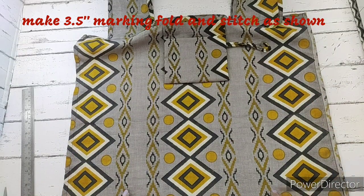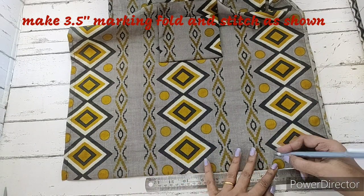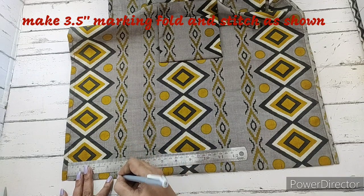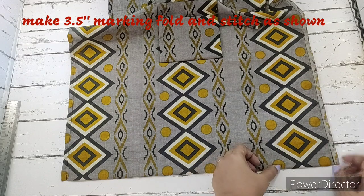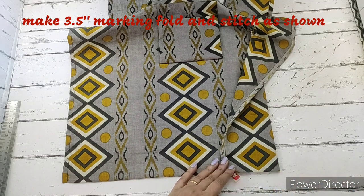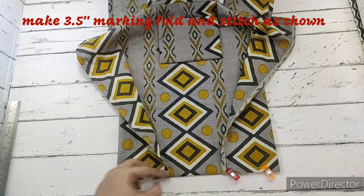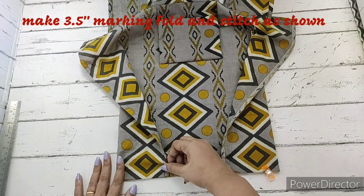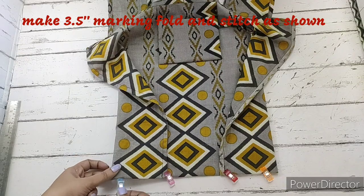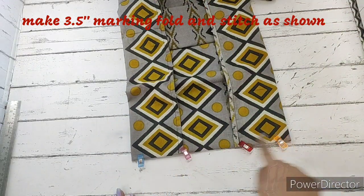On the base, we make a marking of 3 and a half inches from the stitch mark on either side. We fold on this 3 and a half inch mark, aligning the base, and clip it. We make a simple straight stitch here to complete the base of the bag, flattening the whole thing before stitching.